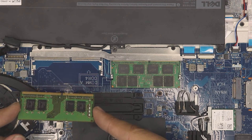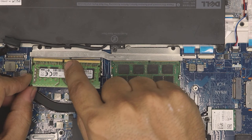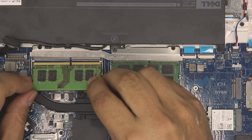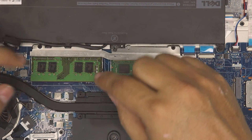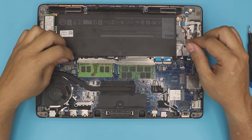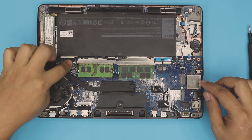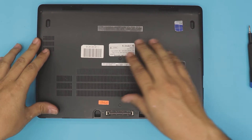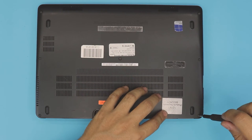To remove, pull it out at a 45-degree angle. If you try to put it in the other way around it will not go in because the notch on the slot won't match the notch on the RAM. So insert at a 45-degree angle, push it evenly all the way in, then push it towards the motherboard — that's how you upgrade the RAM. Don't forget to reconnect the battery and press it down, then align the bottom cover and tighten up all the screws.